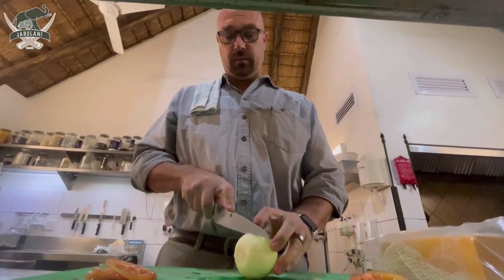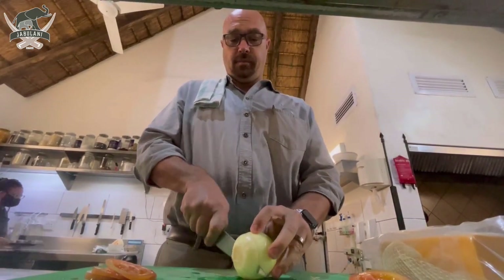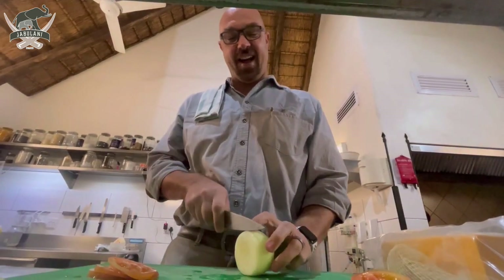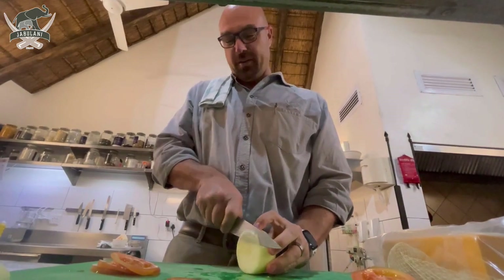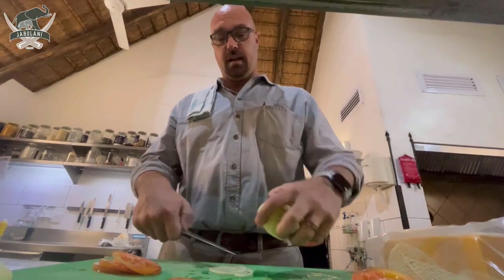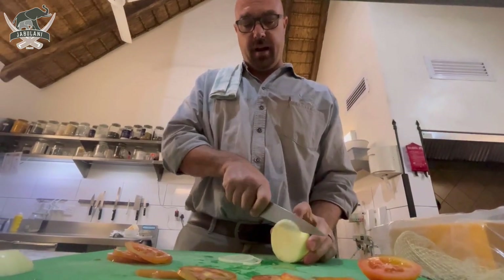In the traditional braaibroodjie, you need to put a lot of onions on it — like this. I'm joking! Otherwise you won't be able to eat it. So what we're going to do depends on your particular like or dislike. I like quite a bit of onions.